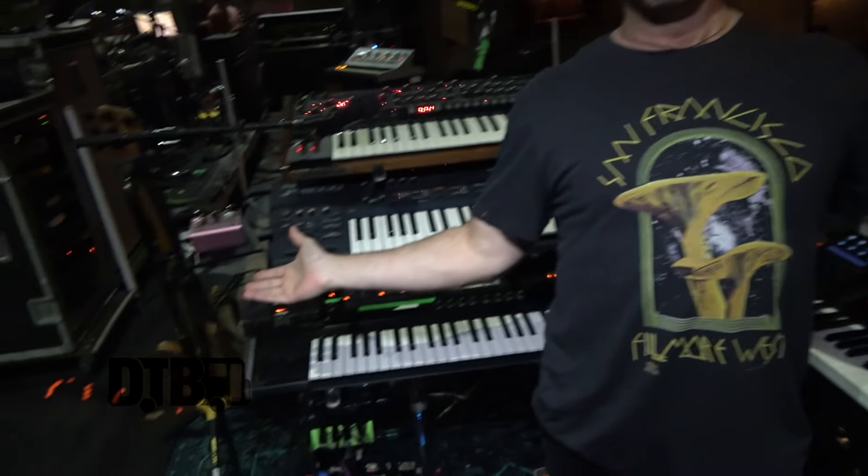Hi, I'm Aaron Magner from the Disco Biscuits and this is my keyboard land. It's gone through a bunch of different revisions over the years. I'm at a place right now where I'm really comfortable with what I've got going on. I've scaled down a bunch of stuff — there used to be a clav over here and an operating Leslie over there that just took a crap, but let me show you what's going on.